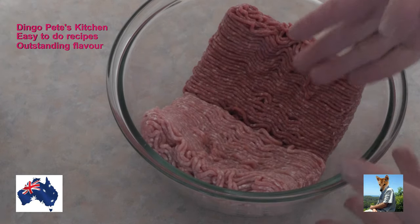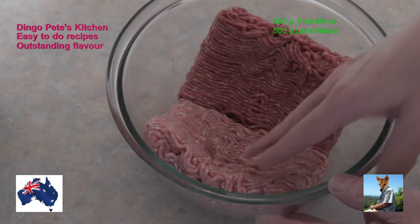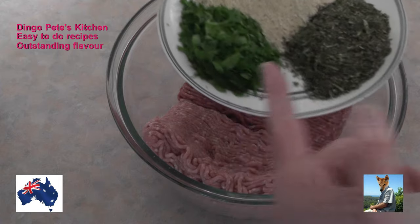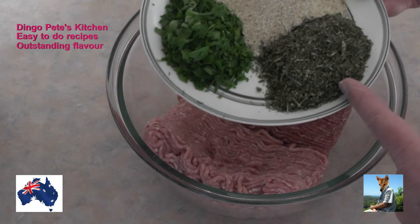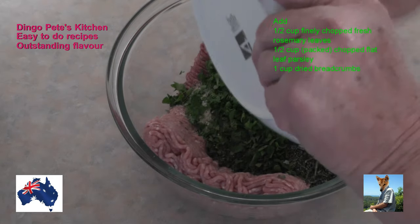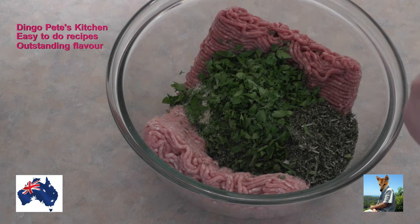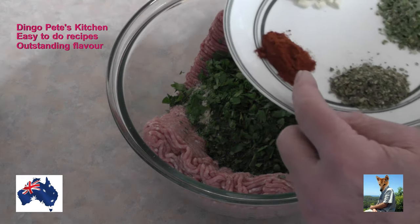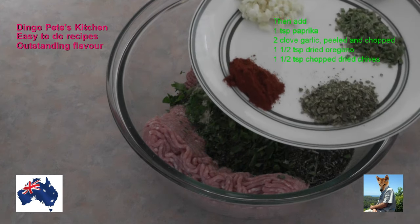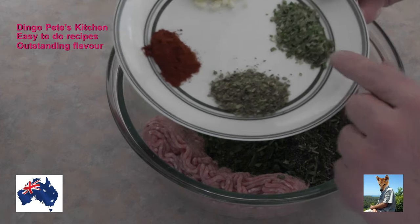Okay, let's get this show on the road. What I've got in the bowl here is 500 grams of minced lamb and 500 grams of minced pork. I'm going to add to them now about half a cup of chopped flat leaf parsley, half a cup of very finely chopped rosemary. Don't do the stalks, they're very woody, just the leaves. And I've got a cup of dried bread crumbs. Just going to tip all of that in there. And now I've got a teaspoon of paprika, two rather large garlic cloves which I've chopped. I've got a teaspoon of dried oregano and a teaspoon of dried chopped chives, so they just go in as well.